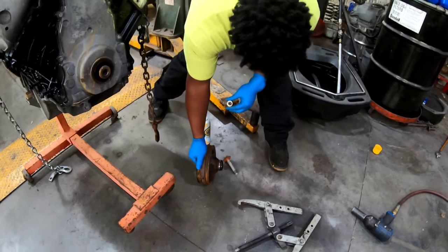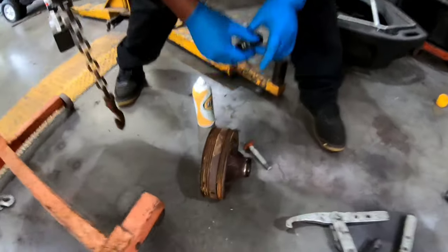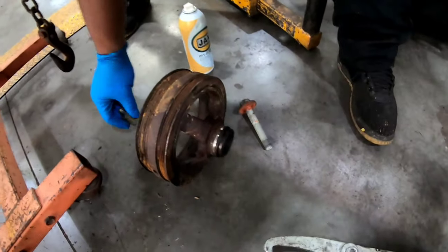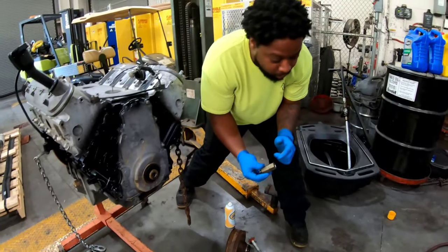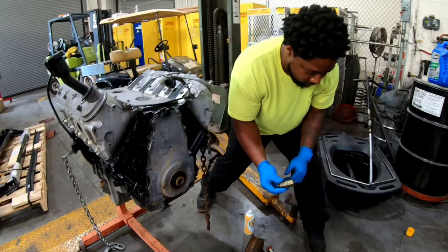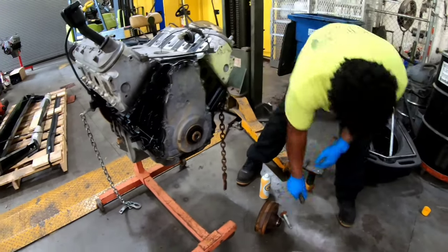You can see that pretty good in the engine bay. You can clean that up and paint it real good. You don't reuse the bolt - we use the new bolt that we got.